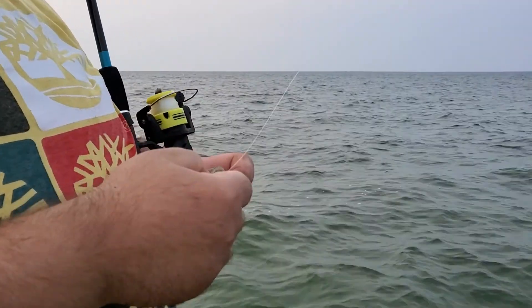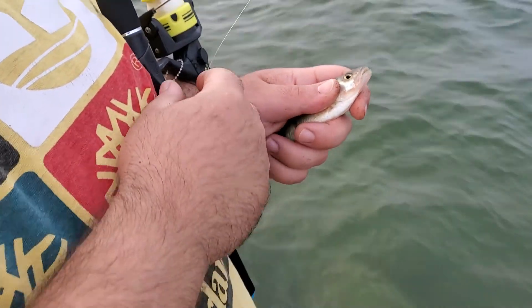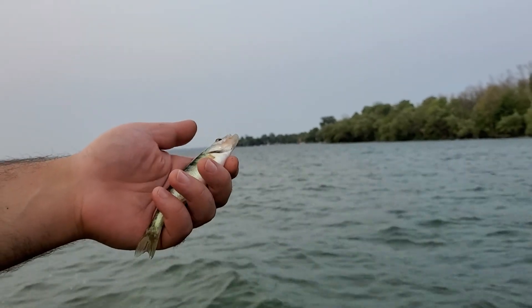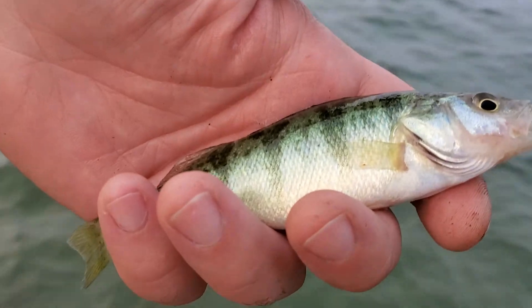This is how you unhook a fish, if you guys are wondering. There it is. Look at how beautiful the color is on that. Oh, there she goes.